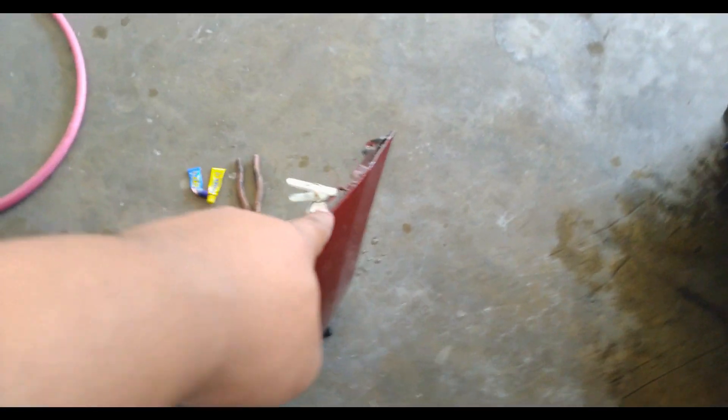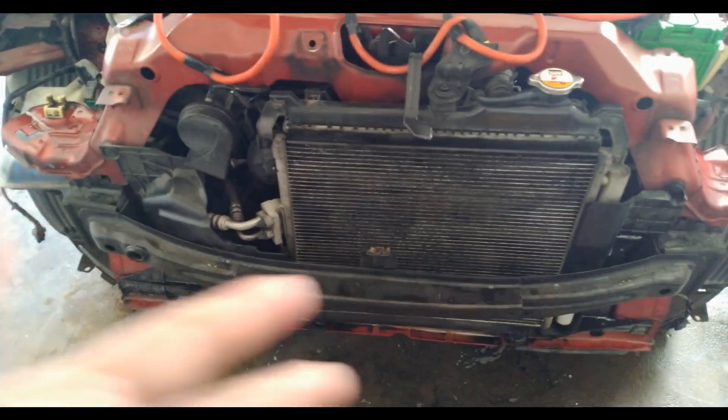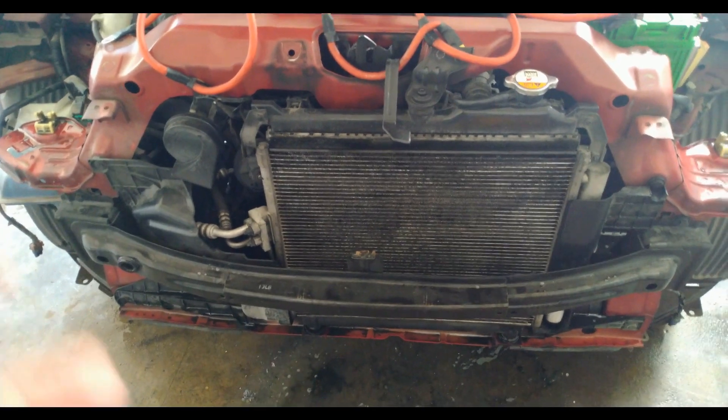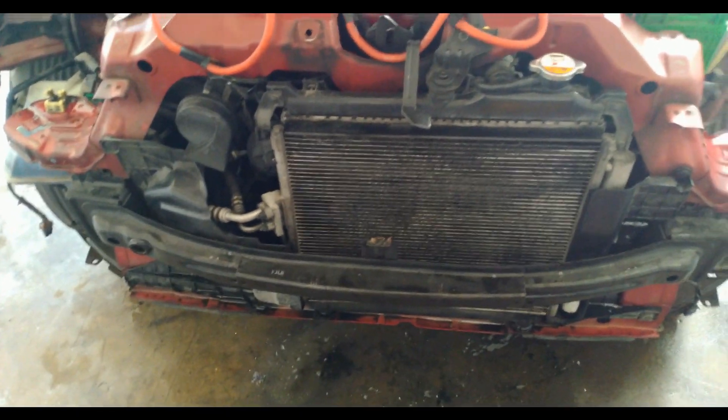While waiting, I took the opportunity to clean those other parts, and I also glued up a cracked part on my bumper. Let's rinse it off and compare — let's see if the solution that we used is effective.